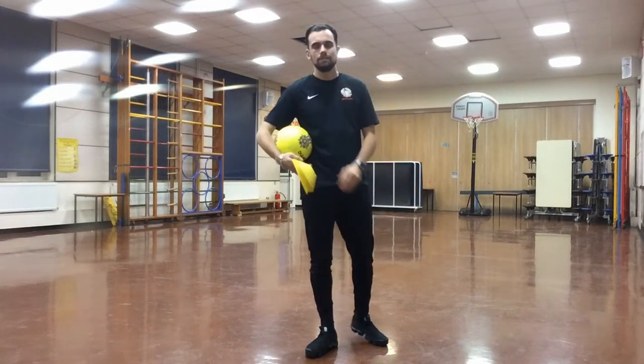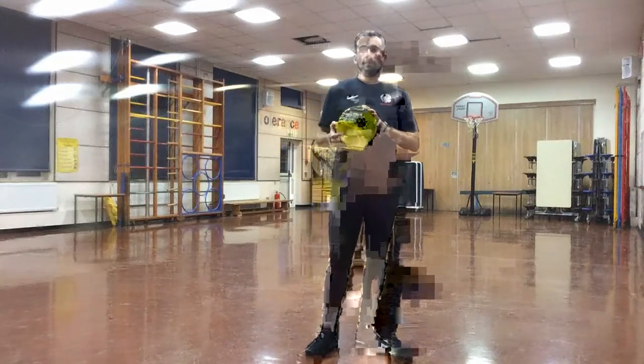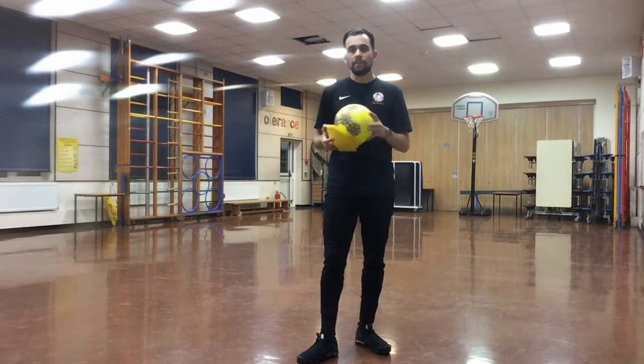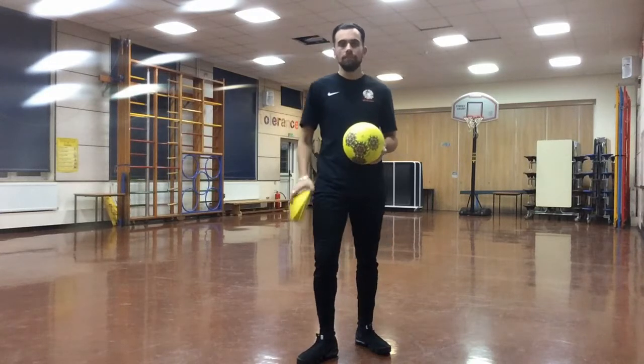Hello guys, welcome back to session four. We've got two new drills to do this week that are going to be working on the same things that we worked on last week in part one. We're going to be carrying on today in part two but working on a few different drills.